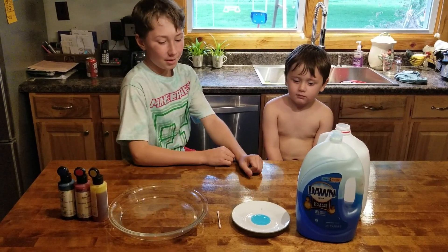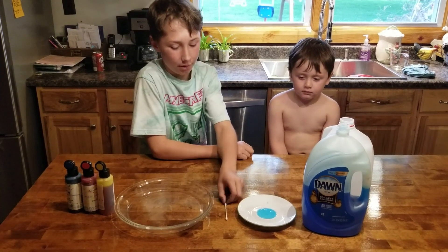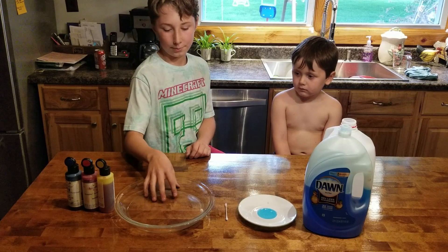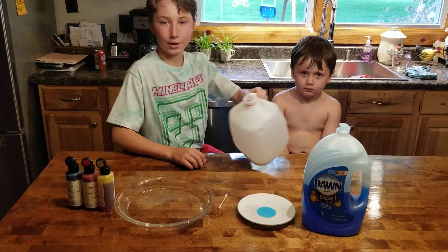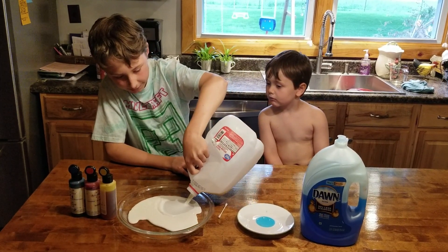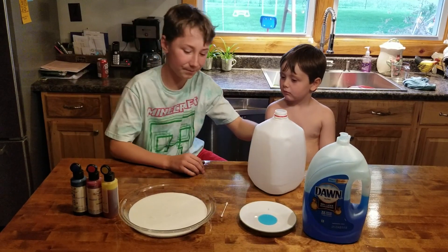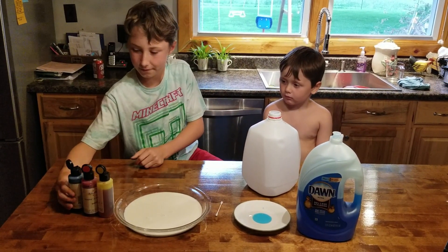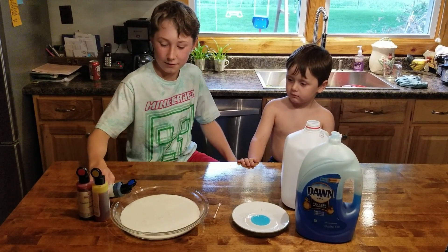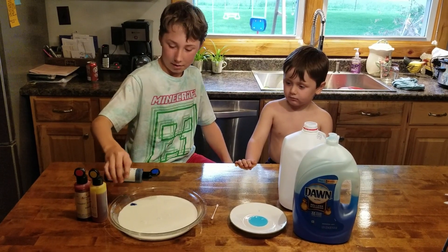So I'm going to be using milk, Dawn dish soap, and a Q-tip and three different colors of dye in a dish. You pour the milk in to about one centimeter, and then you put about five or six dots of one dye in different places.